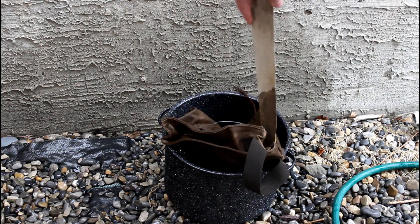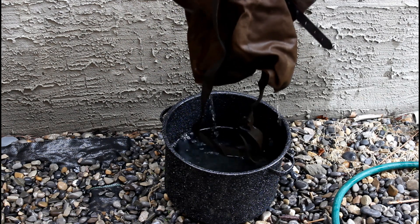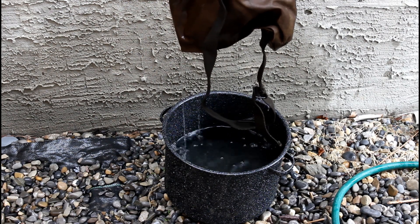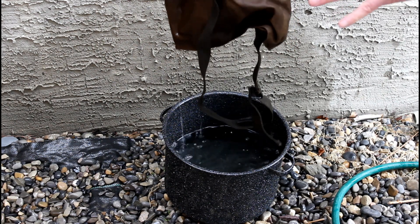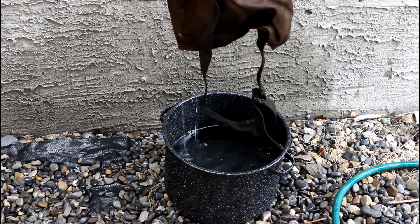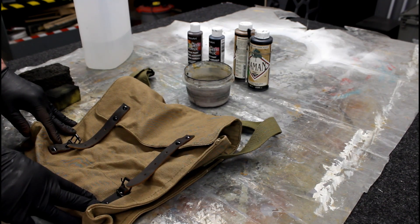It's only been about five minutes and I can already tell the color is quite a bit lighter than it started. Interestingly, the color is lighter on the bag and not so much on the strap — the bleach seems to have affected the strap less. I'm going to spray this off with water, rinse off all the bleach, let it dry, and then decide if I want to do this again. I went back and actually bleached it a little bit more. It's all dried and I'm ready to move on to the next step.